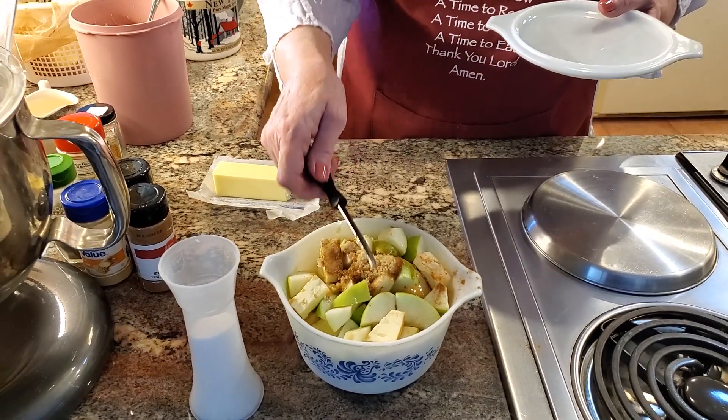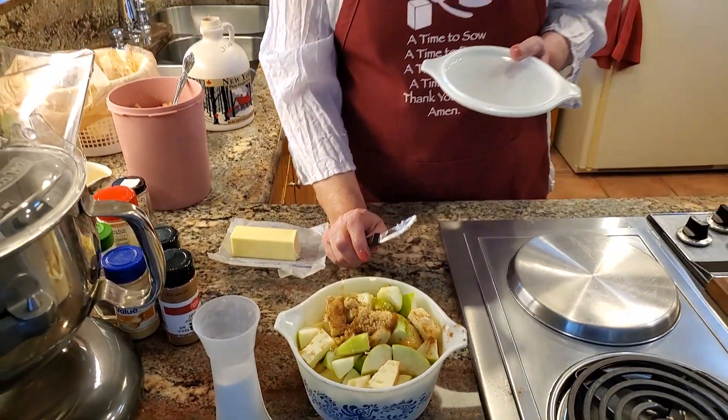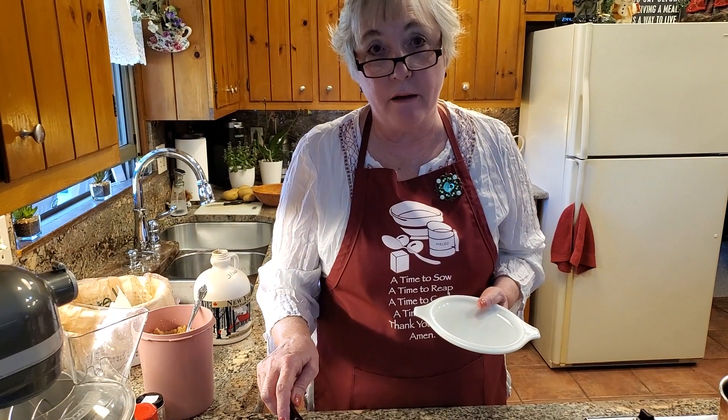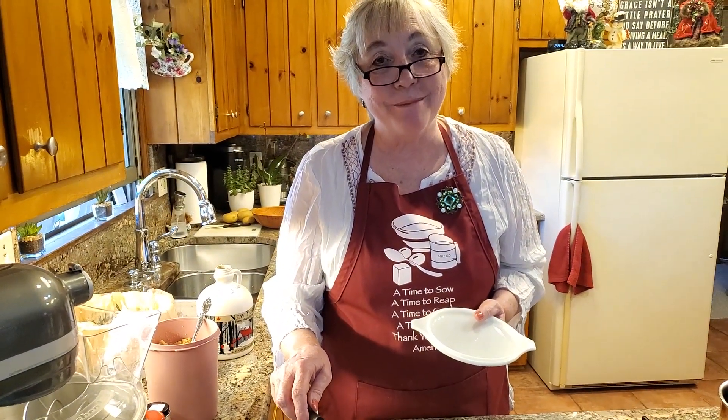I'm going to put this in my microwave, but you can bake this in the oven, or cook it on your stove — whatever way you want. It doesn't take long. This will probably be ready in about 10 to 15 minutes in the microwave.